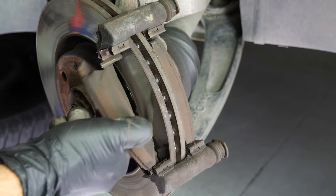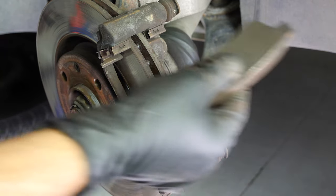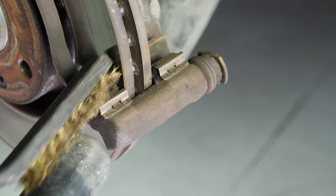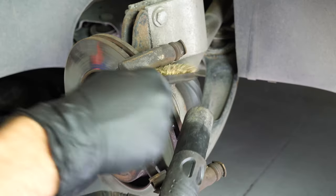Remove the pads — you can slip them off by pushing them away from the disc. Change the noise dampening shims if you have decided to replace them. Using a wire brush, clean the brake caliper mount around the area where the pads will be placed. This will facilitate their installation.